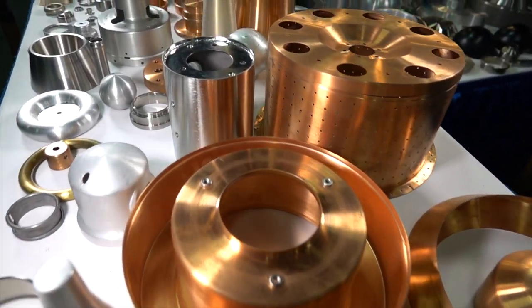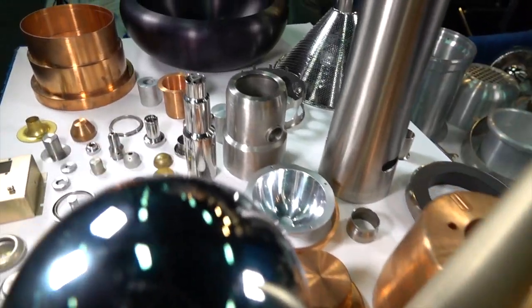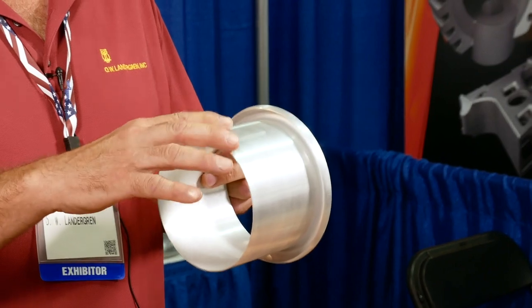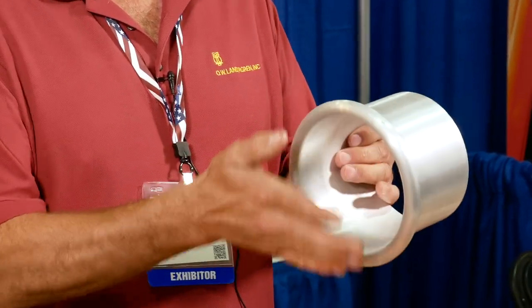A lot of it is low volume, but we can do higher volume too. Sometimes we do one-offs for prototypes, and we do up to 5,000 or 10,000 pieces sometimes. This is one of our simpler parts — it's basically two operations. You start out with a flat disc, form it over the mandrel, and then on the second operation the part fits inside the mandrel and you spin over this side.